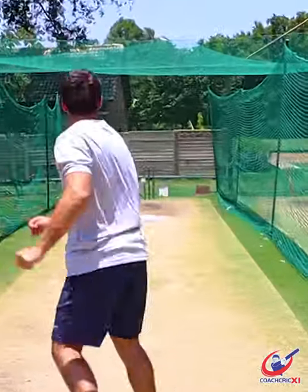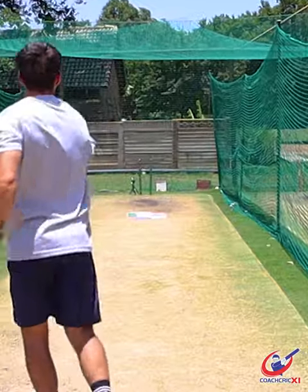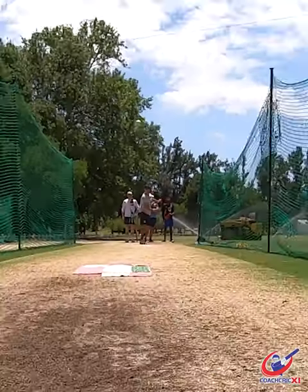Next up, go three quarters of the way down the pitch and complete your action slowly. Lastly, full pitch length, full action, match situation.